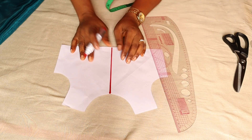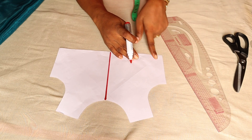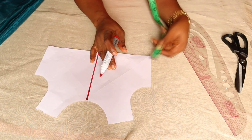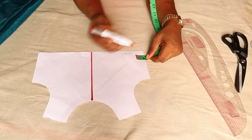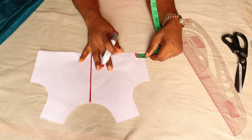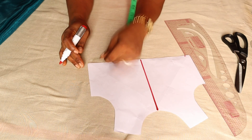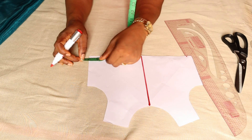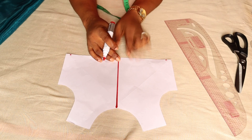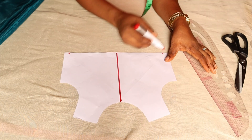Now, how do you mark or get your net? All I'm going to do is mark half an inch — remember, for the side sewing allowance it is half an inch. Yours can be a quarter or even 0.75 depending on what you're comfortable working with as your seam allowance. I'm going to mark that out on this side as well. This is the half-inch side sewing allowance.